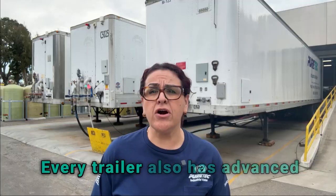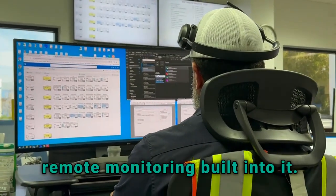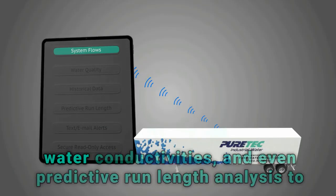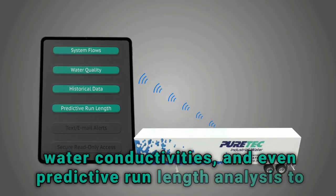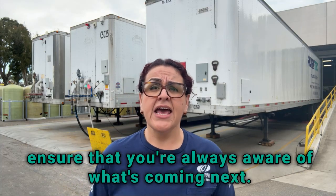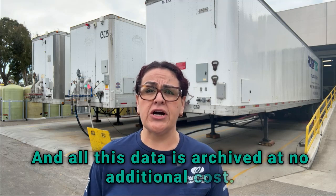Every trailer also has advanced remote monitoring built into it. This allows for real-time data on flow rates, water conductivities, and even predictive run length analysis to ensure that you're always aware of what's coming next. And all this data is archived at no additional cost.